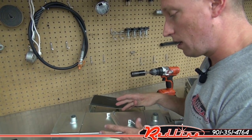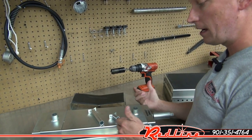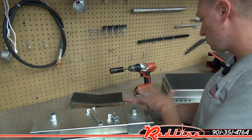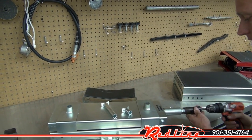This jack has a lowered height of three and a half inches. As a matter of fact, both of these models have that lowered height. This one goes up to 15 inches, and this one goes up to 13 inches.